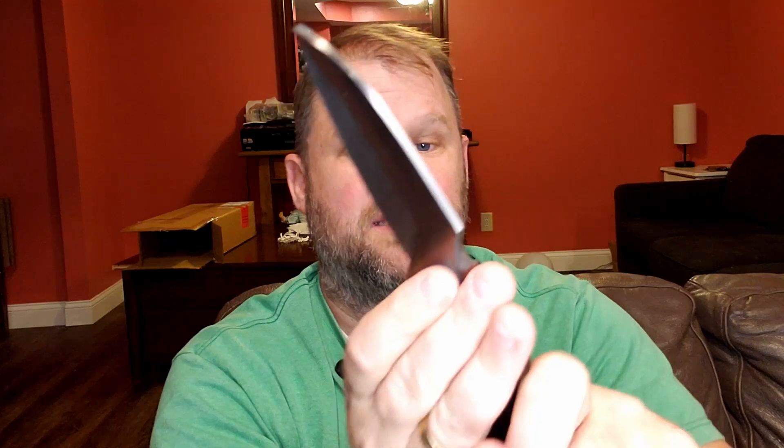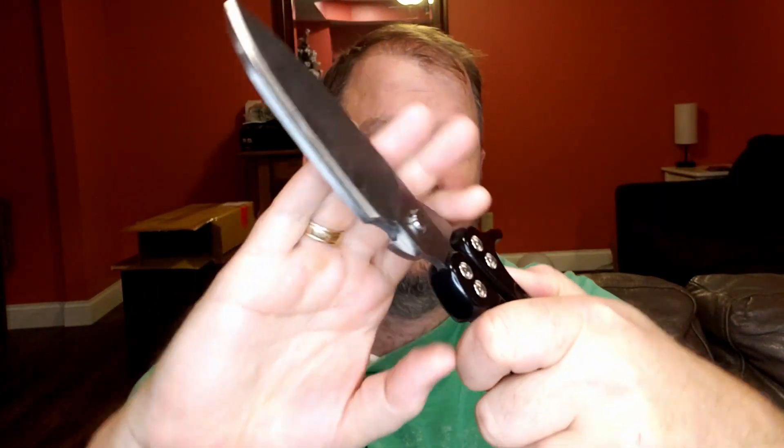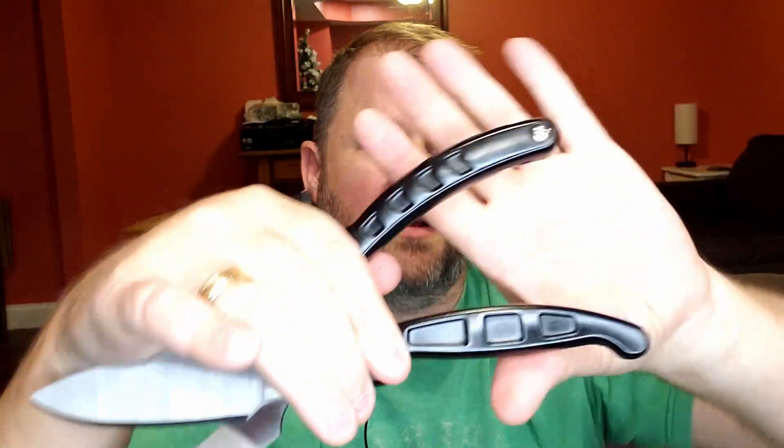It's got this spring that pops in and out really easily, and it comes with an extra spring too. Then it just puts right back together really easily, and it has this little fastener on the end to keep it closed.